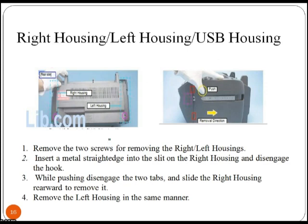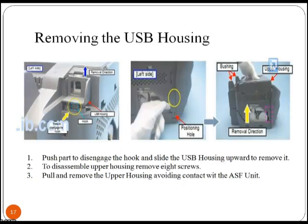Here we will learn how to remove the right housing, left housing, and USB housing of the printer. First, remove the two screws from the right and left housings. Insert a metal straight edge into the slit on the right housing, disengage the hook, and slide the right housing rearward to remove it. The left housing can be removed in the same manner. To remove the USB housing, push to disengage the hook and slide the USB housing upward to remove it.